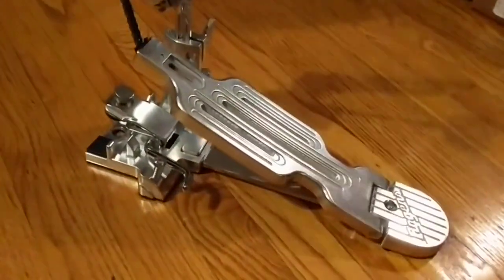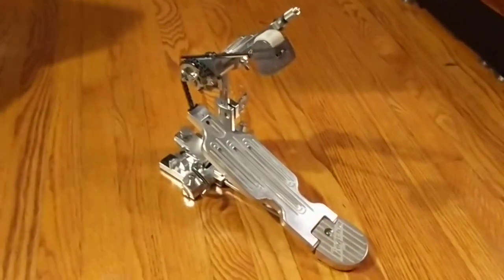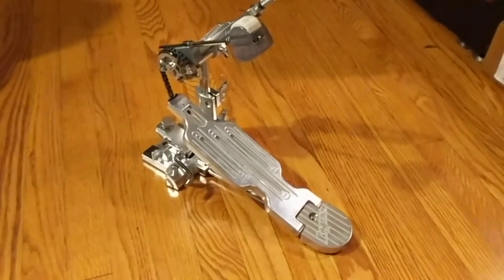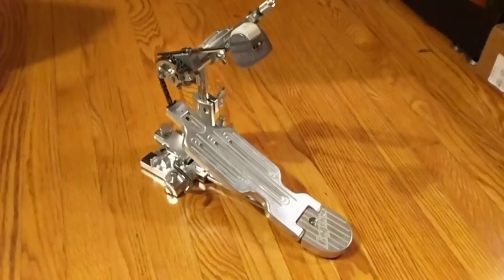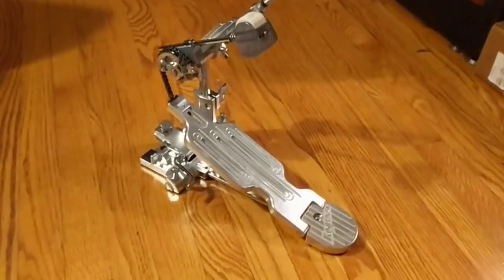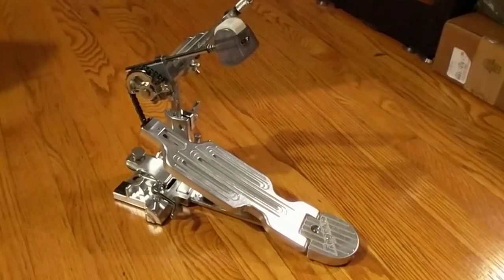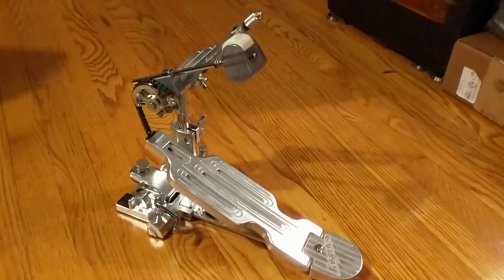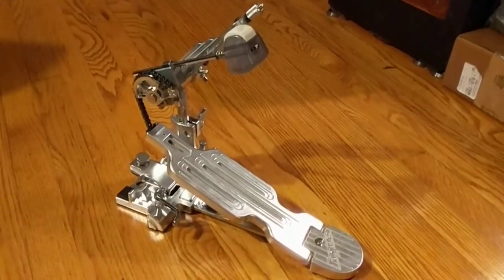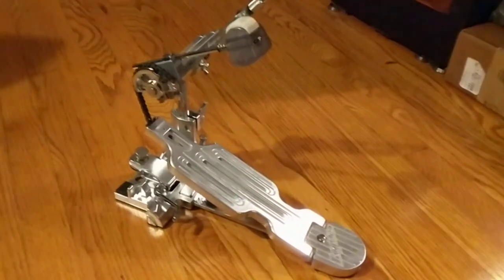The other thing I'm really happy about is it's just pretty. I had other pedals available to me on the backline kits I used for festivals this past weekend, and you pull this thing out and everybody — including the techs — are like, 'Wow, what is that? That looks cool.' That's a stupid thing to be happy about, because nobody's going to see what your drum pedal looks like except you, the drummer, and maybe your tech.